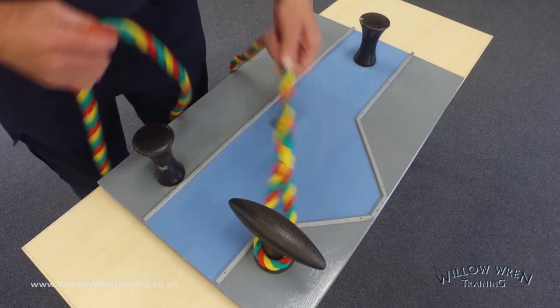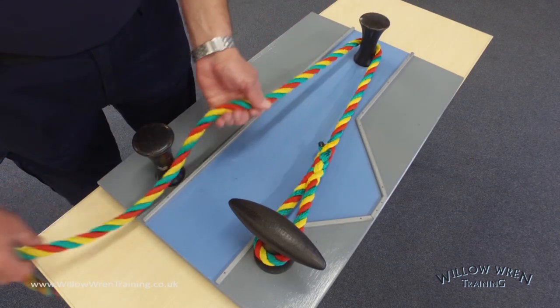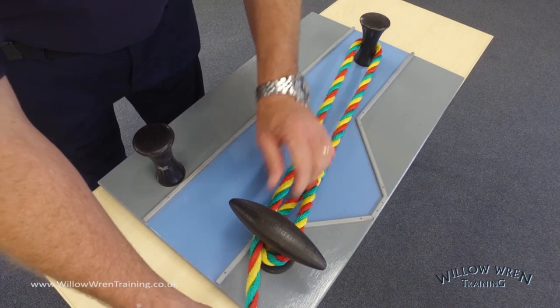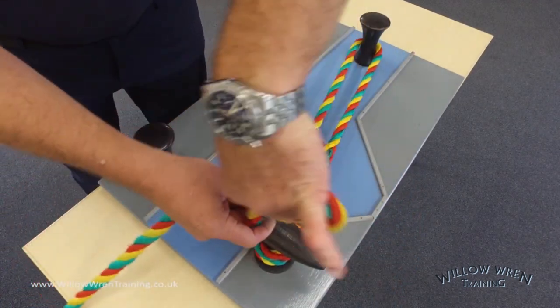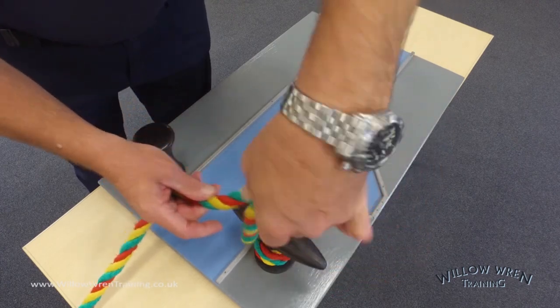Let's just do that again. The line goes to shore, to a bollard or to a ring, comes back to the boat, back to the T-stud, wrap around half a turn, lift it up, put a loop in the air, and pop it over the end of the T-stud.